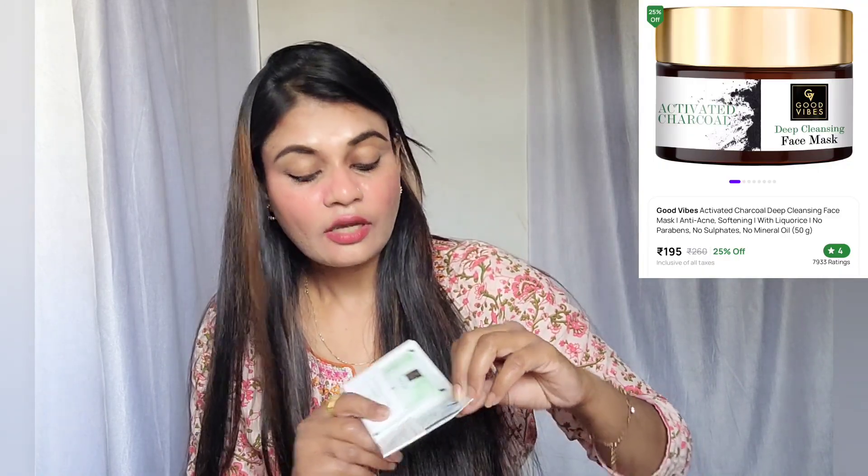The ingredients are written: green tea extract, aloe vera extract, tea tree oil, neem extract. It deep cleans your skin and helps to remove excess oil. It is good for those who have oily skin.